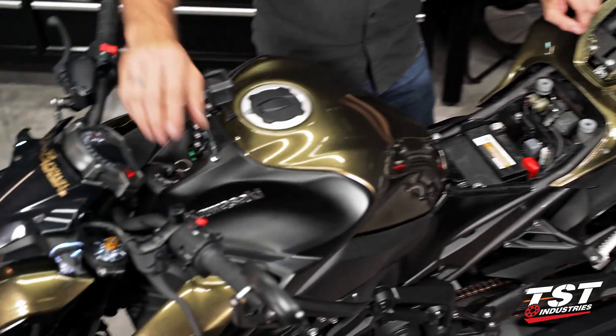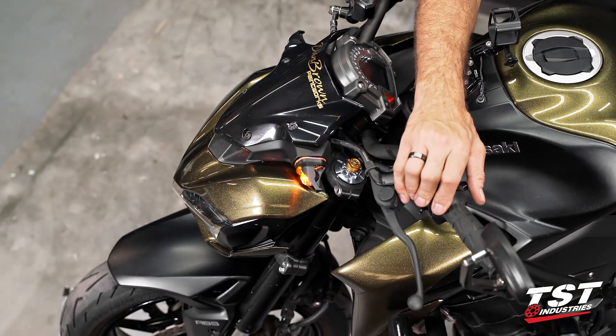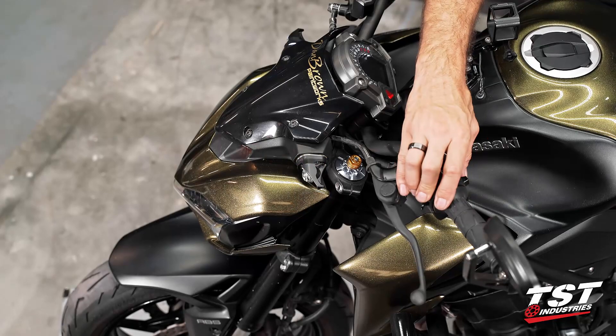And if you're okay with 85 cycles per minute, then we're good to go — close up the bike and you're done.